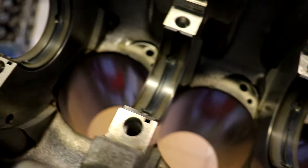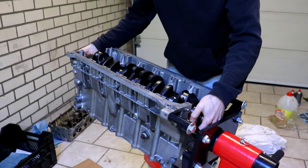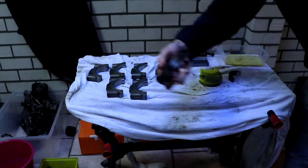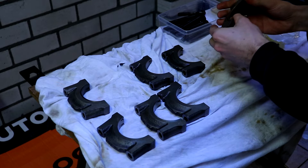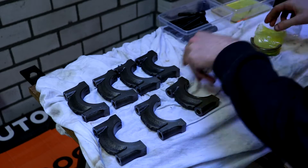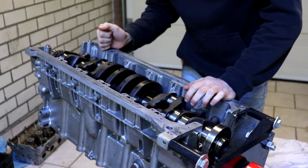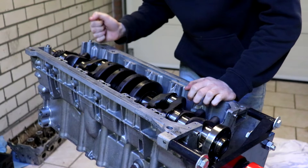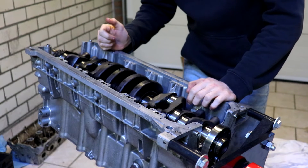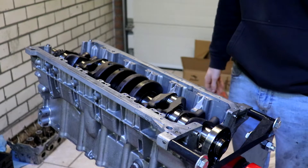All the bearings are in place now, so we can put the crank in. Now we'll prepare the caps to be installed. Now that the crank is in, we can put the plastic gauge on it and then torque it down and see what the plastic gauge tells us in terms of clearance. Once that's all clear, we'll probably install the oil squirters, and then torque the crank down for final assembly. Then we can move on to the pistons — the bottom half is almost done.